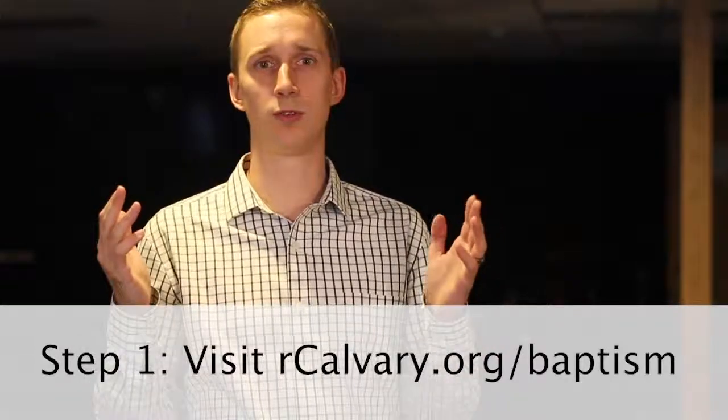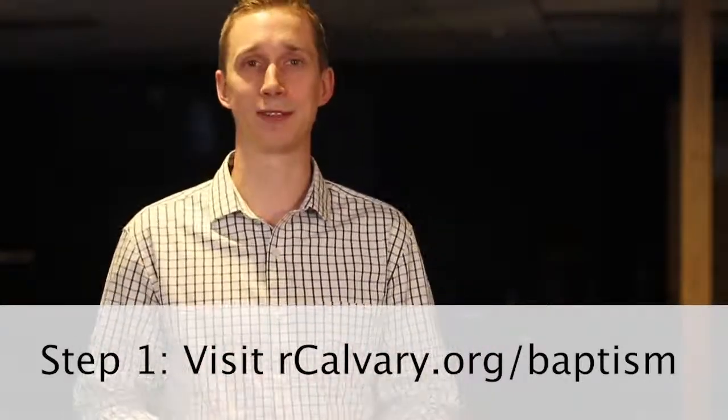First, you're going to want to click the link on our church's baptism page. You'll see a link to sign up for our next available baptism service and to fill out your contact information, as well as choose the service time that you'd prefer to be baptized at.